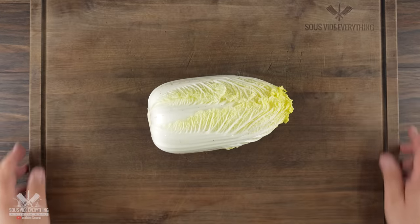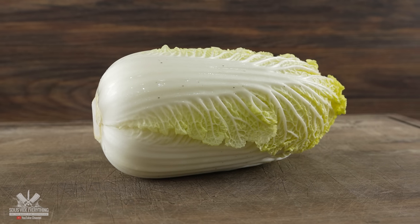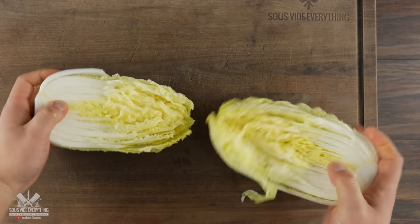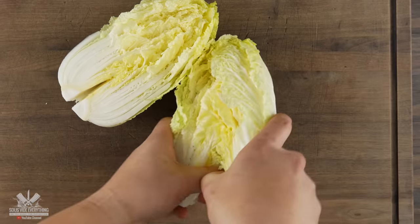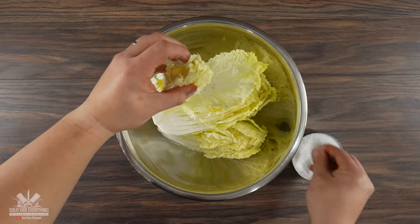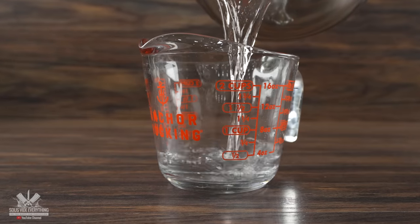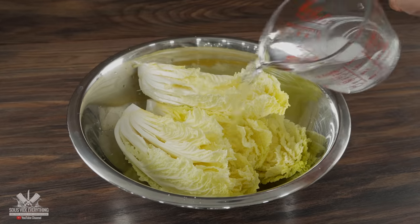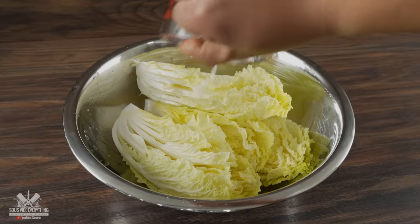Everything starts off with this napa cabbage, and to break it there's a very specific technique. First cut it in half, then break it apart just like this. Then repeat the process once again to quarter it. Now into a bowl it goes because we gotta salt every single leaf individually. Chef Brian also likes to make a brine that's just a mixture of salt and water. Once that's done, add it to the cabbage and let it soak in overnight.